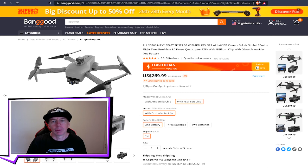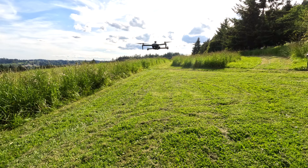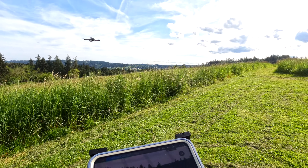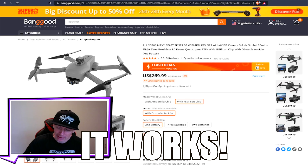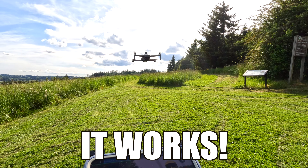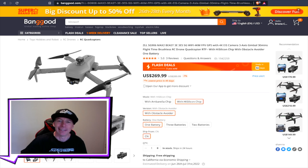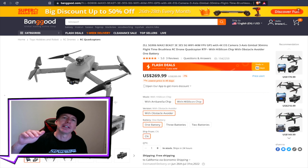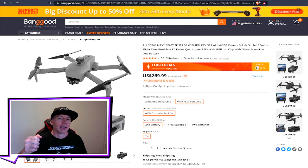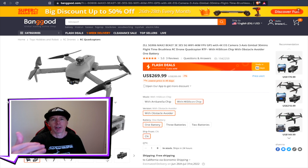The one we're flying today is the Max Edition at a flash deal of $269. You can get it with an Ambarella chip or a high silicone chip — get the high silicone chip. It also has obstacle avoidance, and the cool thing is I've been testing this one and it actually works. Unlike some of the other toy drones we've reviewed recently, this one freaking works. It beeps on the controller, and the closer it gets to something the higher the beep, and eventually it will stop and won't let you press the stick any further forward — the drone stays motionless in space.